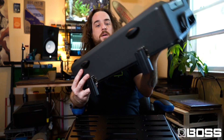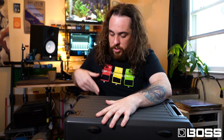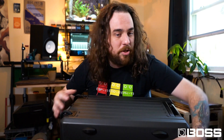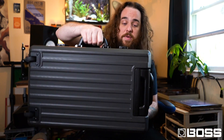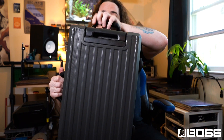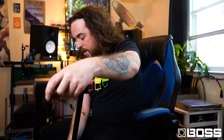Just as easily as I took the top off, it's very easy to put the top back on by simply sliding it right here. The latches close — very sturdy latches — and you're good to go. You can carry it around like a suitcase with the side handle, you also have a top handle, and you can lay it down and wheel it around like an actual suitcase. It's a really awesome pedal board.